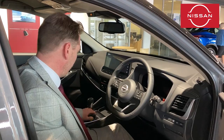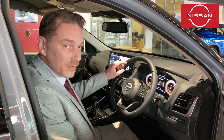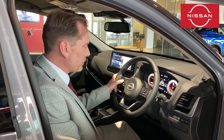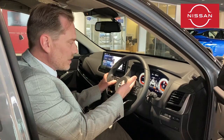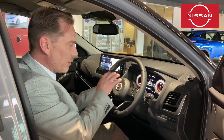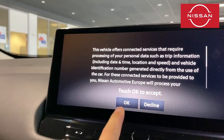Moving on to the dashboard, I'll just put the ignition on — keeping my feet off the pedals won't start the engine. We've got digital dials in this model, and with the screen in front you can use the left and right arrows to change what's on display. You can have your drive computer, tyre pressure monitor, sat nav instructions, music information, safety features, settings, a compass, a blank screen, and you can personalise what's shown in the settings too.